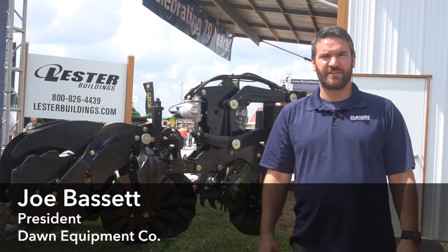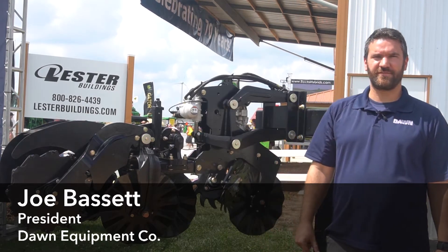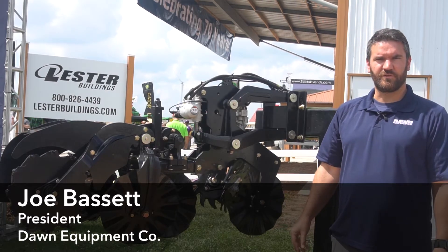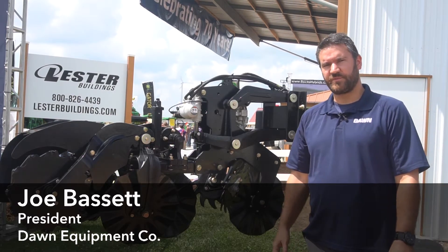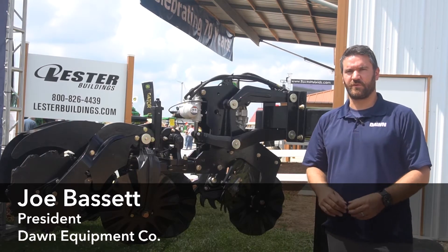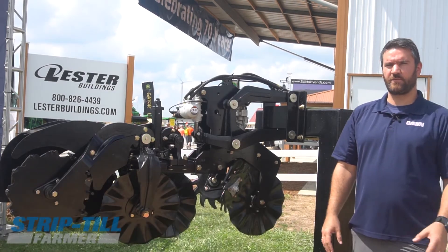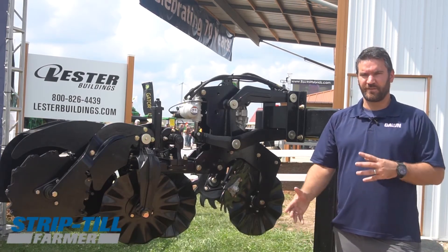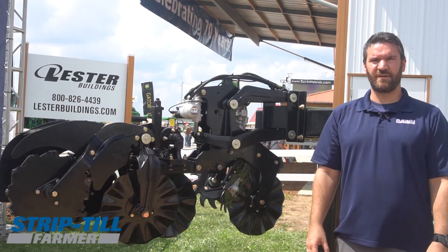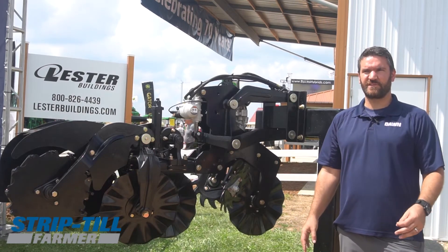Hi, this is Joe Bassett. I'm the president and CEO of Dawn Equipment at Farm Progress Show 2017. We have the new Gen 5 Pluribus strip-till unit here. This is our first new strip-till row unit design in about seven years. Basically what we did was we took all the user feedback that we've gotten over that time and tried to build as much as possible into it in terms of changes to the new row unit.